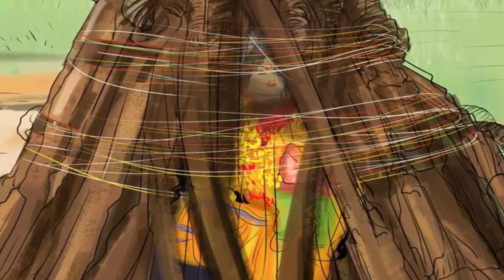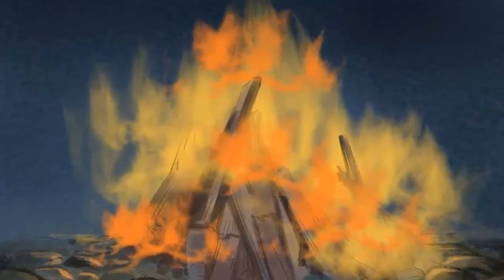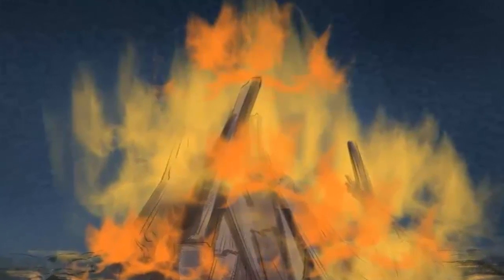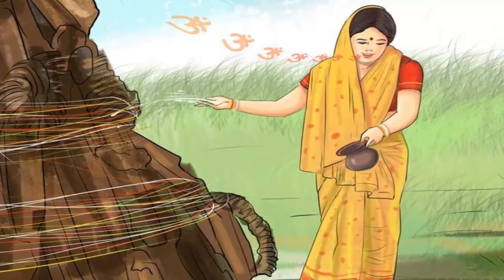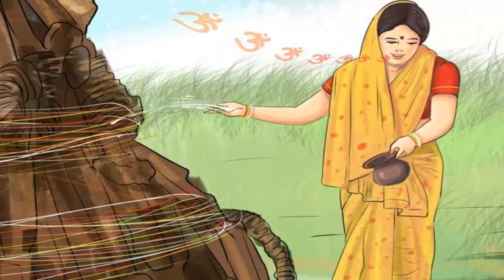Place the statue of Holika on the wood. On the eve of Holi, place a combustible statue of Holika, the sister of the demon King Hiranyakashipu, in the pile of firewood. Light the bonfire using a fire starter; pour a little kerosene on the wood to help get the fire going, then light a match and throw it into the pile.